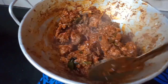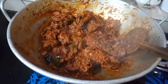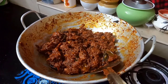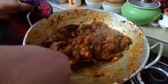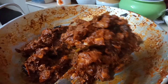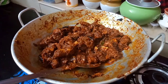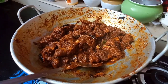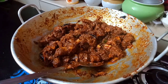Mix it well. We put the chicken in the water. Mix it well. Add the chicken in the water. It will taste good. Try the recipe. We will keep the quantity and balance. We will keep the chicken in the water.